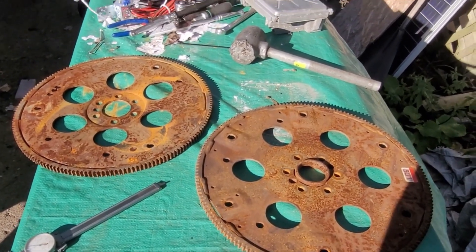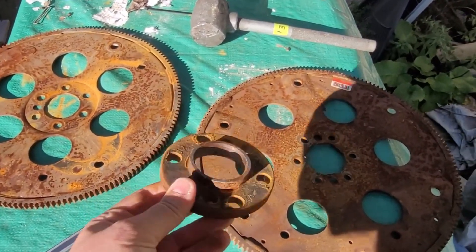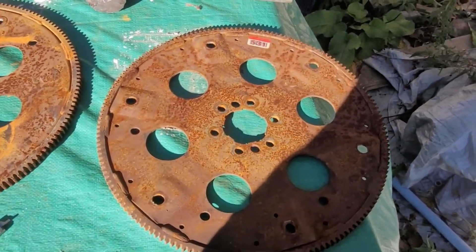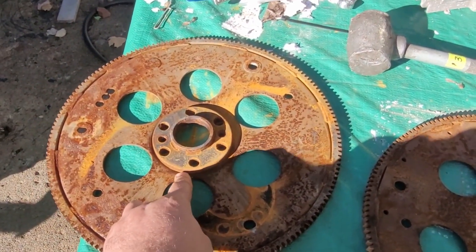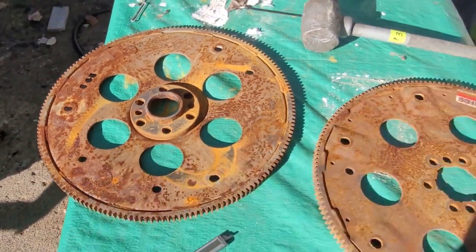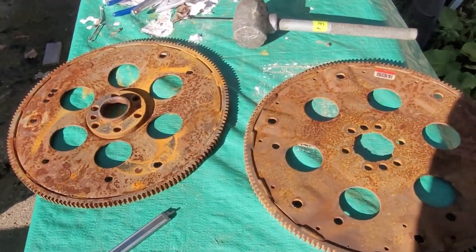I'll knock this spacer out real quick just to show you it comes out. This is the spacer people talk about — it goes behind the dished plate in a 4L80, and it goes in front of it with a Turbo 350, Turbo 400, or Powerglide. If you have a dished flex plate, you've got it. Thanks for watching, see you next time.